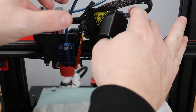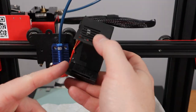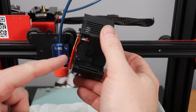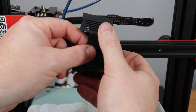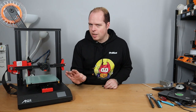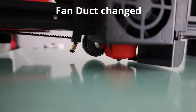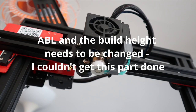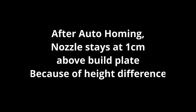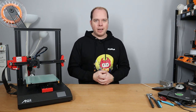Let's put the shroud, or the cover, back on — be careful. I noticed that when I want to put this back, this part is in the way, so let's remove that. The fan duct is a little bit too big. And so, the Dragonfly from Vetus is installed on the Anet ET4.